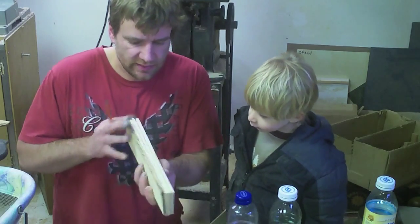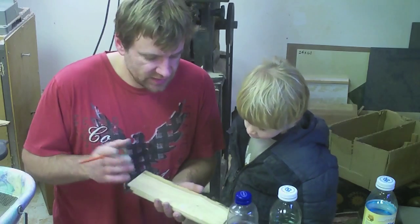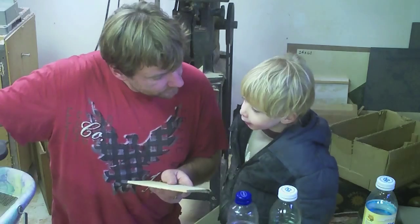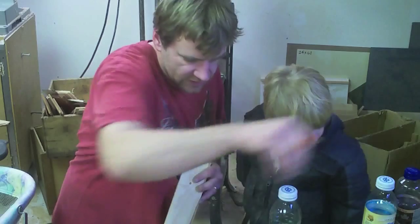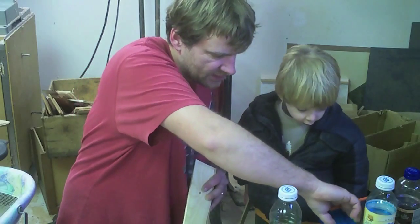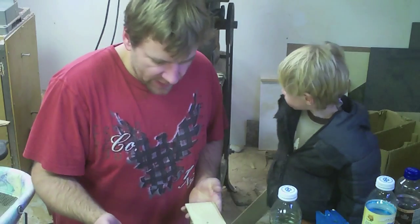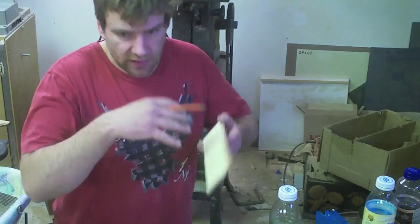This of course started out as an actual board and I then ripped it down into these pieces using the bandsaw. The gist of the project is something that I could do with my little man here and it's also for Christmas. It's basically a copse of trees.